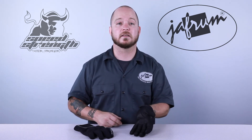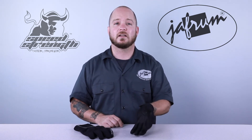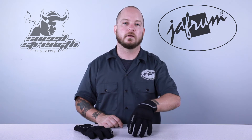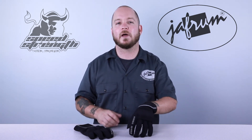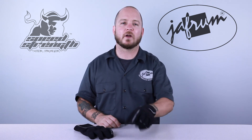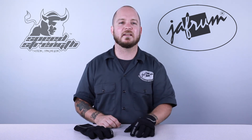Speed and Strength has made a very capable lightweight glove for less than $50. To look at other Speed and Strength products, click the link below to go to our website. You can also check out our other videos on our YouTube channel, Jaffram Videos. Remember, when it comes to our customers, we'll ride the extra mile. I'm Louie, and I'll see you next time. Bye.